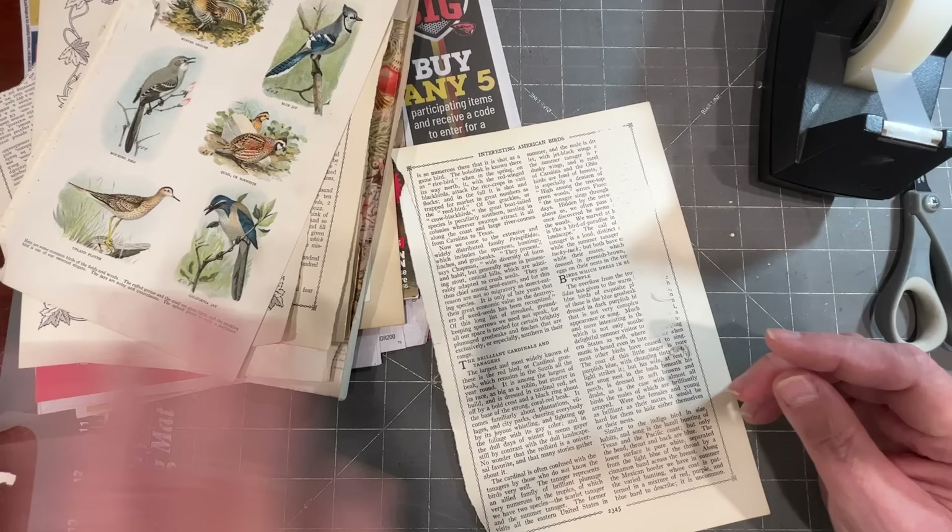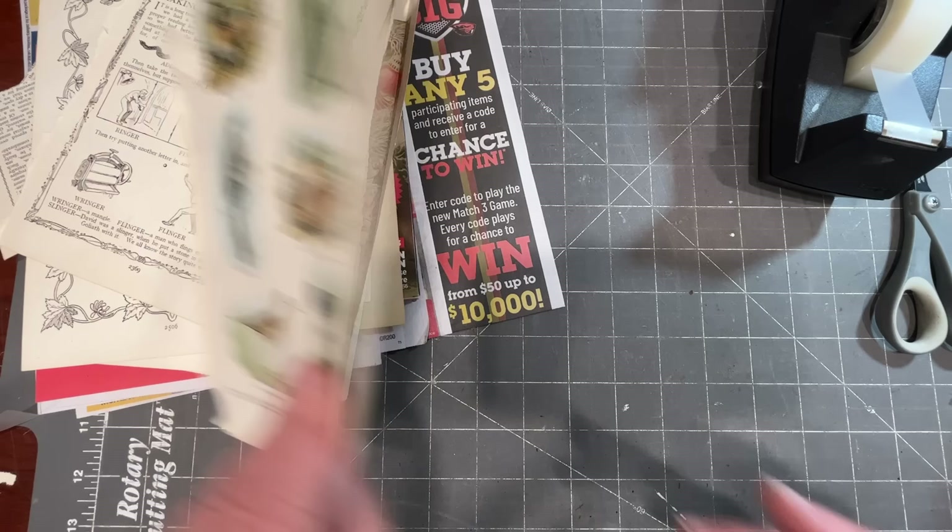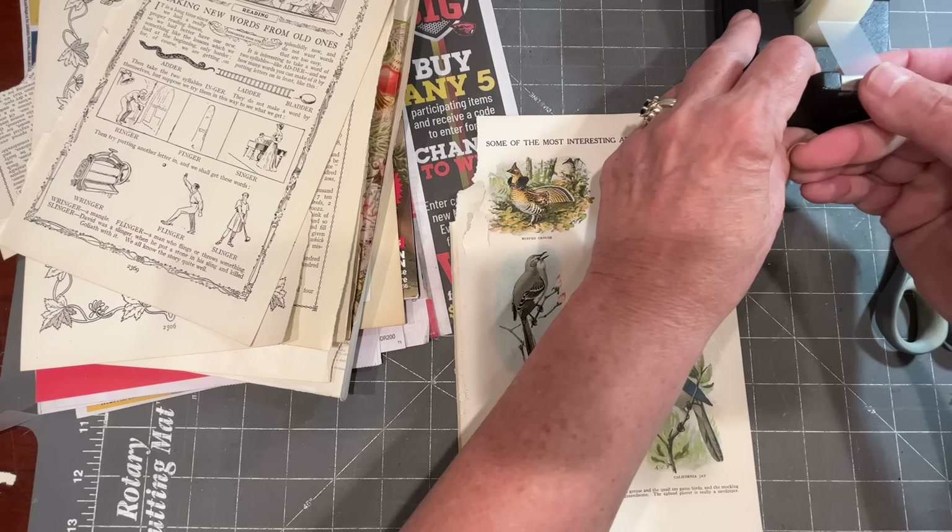I've been using glue stick to stick it down. Let's keep going and do a few more. I really like that — it's just a fun way to fill in some space in a layout.